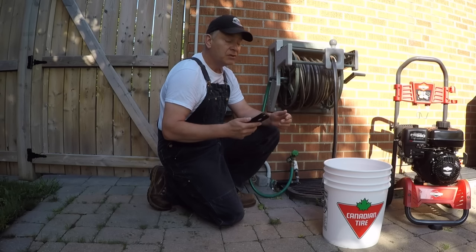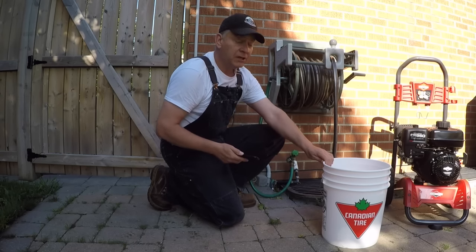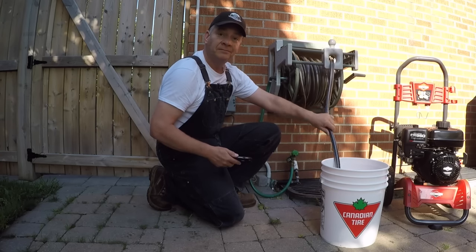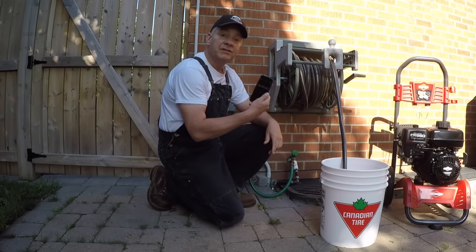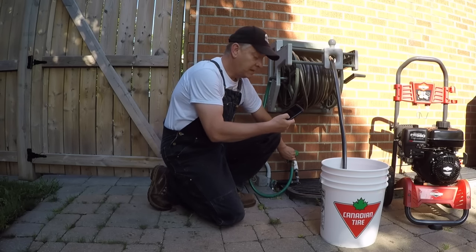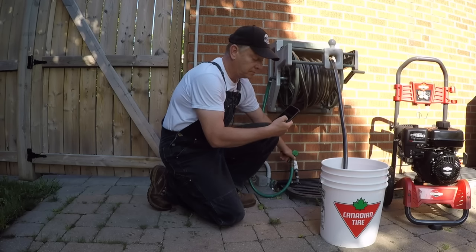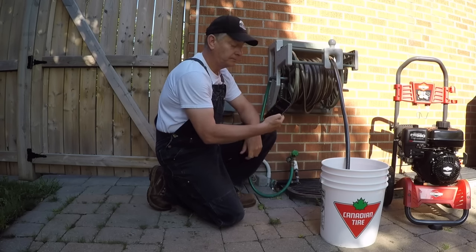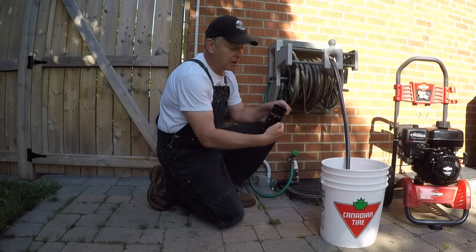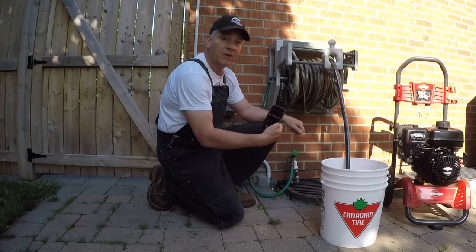Although PSI is also important, PSI is a little harder to calculate if you don't have the right instruments. So a very simple way to do it: get your bucket, make sure it's a big one, throw your hose in there, use the stopwatch on your smartphone, get ready, crank your water on full, start the watch, let it run for one minute, then shut off the hose.